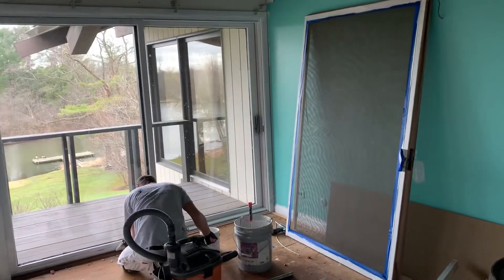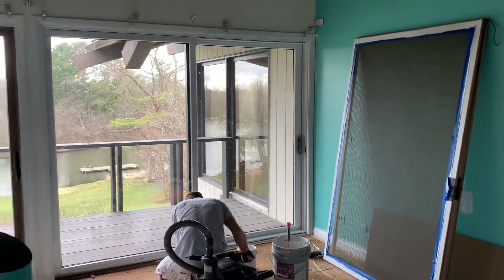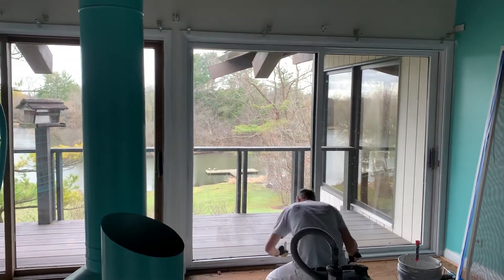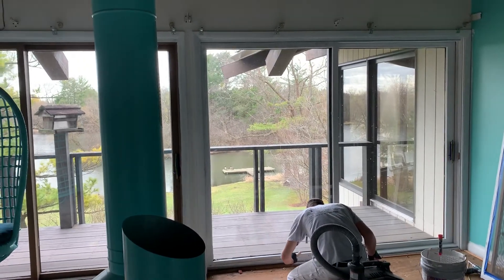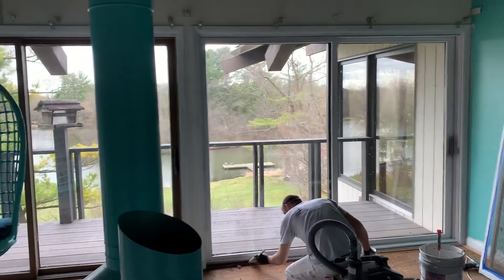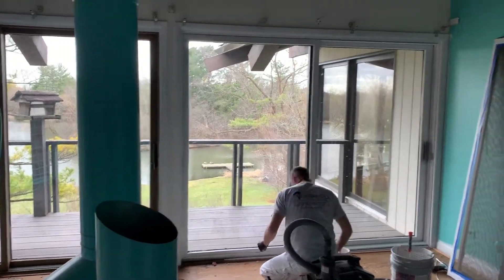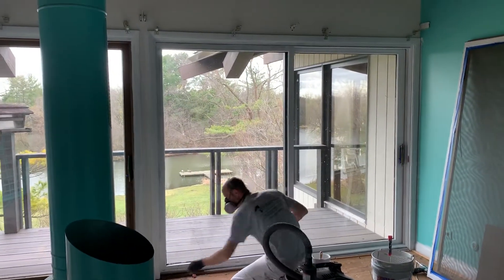We just got done removing the screen doors — there's another video on removing poly screen doors. We are using cover stain. Once this stuff's been cleaned — Mark was just vacuuming — but it's oil so it stinks. You want to make sure you have the respirator and a door open. It dries relatively quick, and the cover stain is nice because it's an oil-based product and it bonds well.